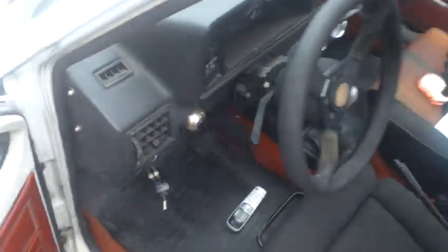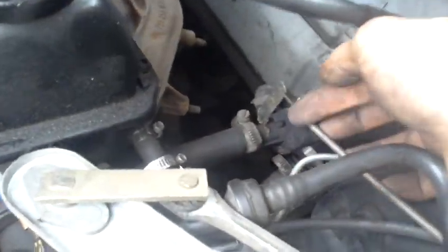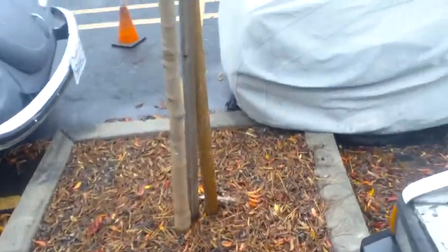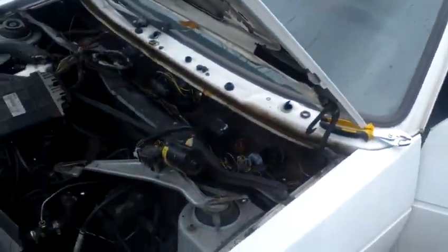I've got a new heater valve coming in a few minutes that will go in place of this valve here, routed to the cable, which I'll now know which position is on and off. So we should be able to get hot air, cold air, fan high, medium, and low. You're welcome.